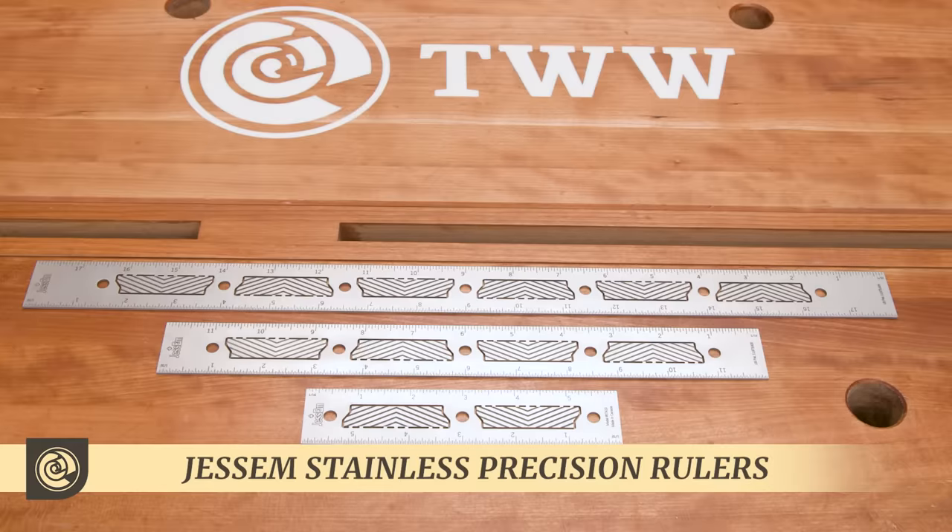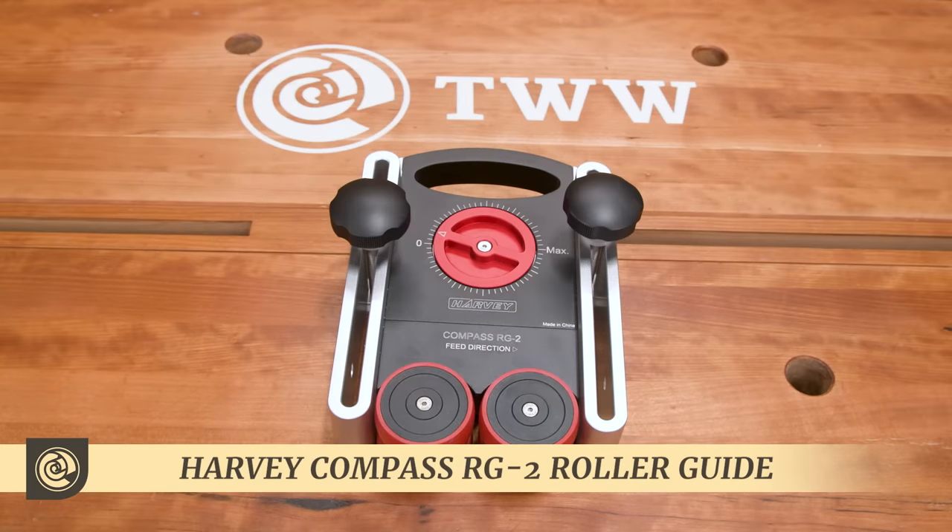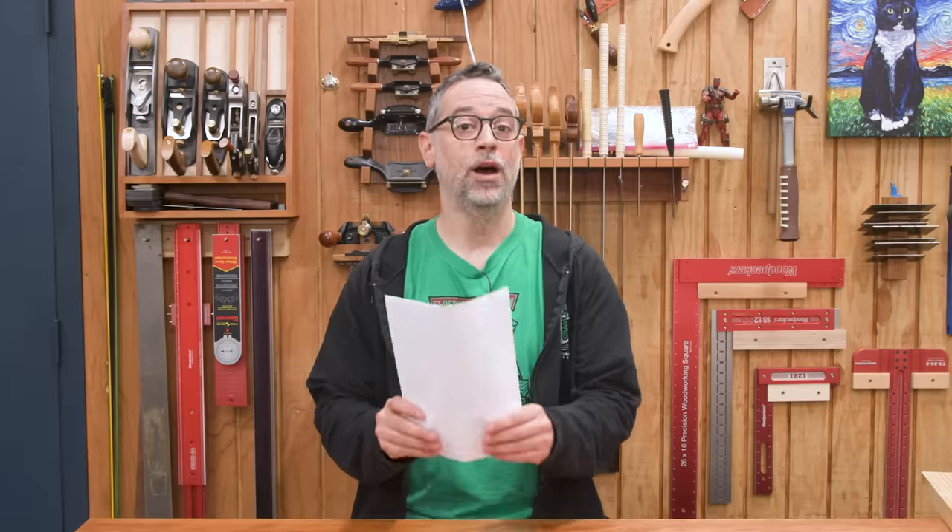So on today's episode, we're going to take a look at Jessam's new stainless steel precision rulers, Blue Spruce's Optima Mortis chisels, and the Harvey RG2 roller guide. Unleash the tools.